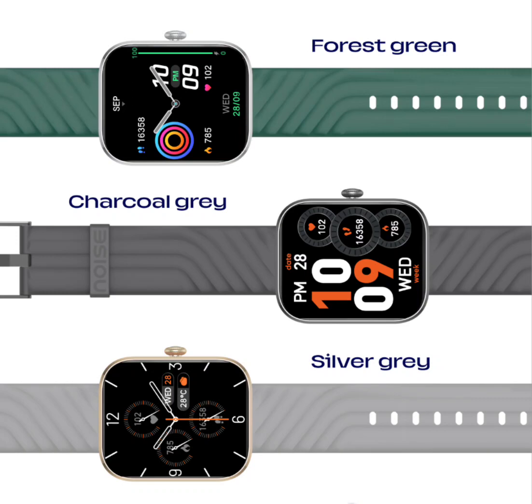The Noise ColorFit Spark will be available at an introductory price of ₹1,999. It comes in Forest Green, Charcoal Gray, Silver Gray, Cobalt Blue, Deep Wine, and Jet Black colors. The smartwatch will be up for purchase on the company's website and Amazon.in starting from July 25th at 12 p.m.